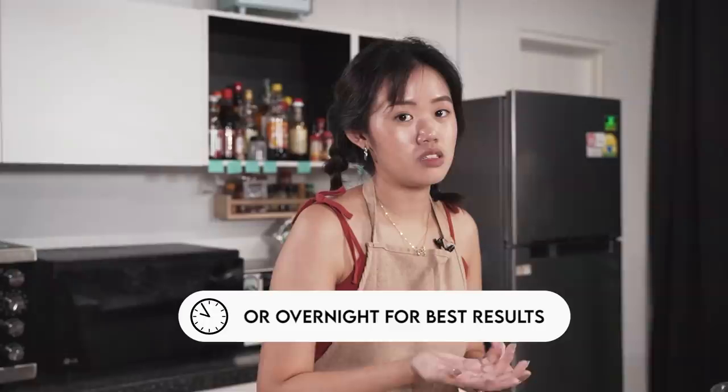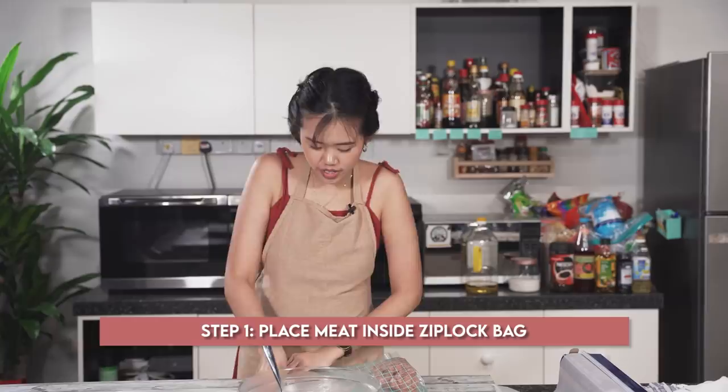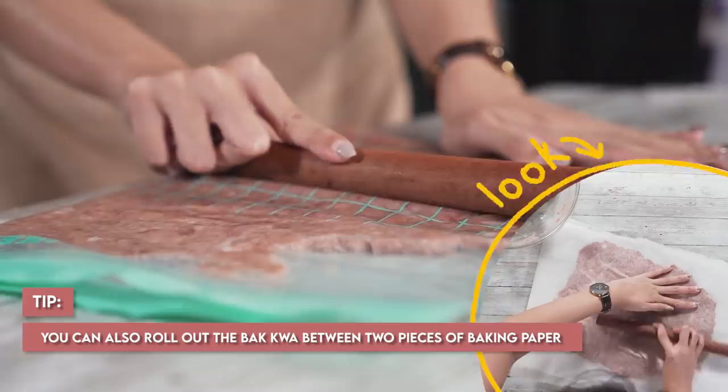It has been an hour and we have taken our marinated minced meat out. Before we proceed, we're going to preheat the oven at 130 degrees Celsius. I have a tip - I read online that you can actually make the shape of your Bakwa using a ziplock bag. So we're going to try half the portion first to see if this hack works. Food hacks!